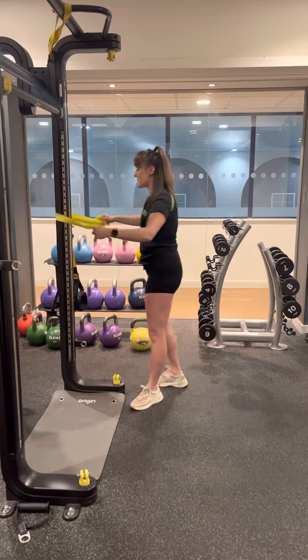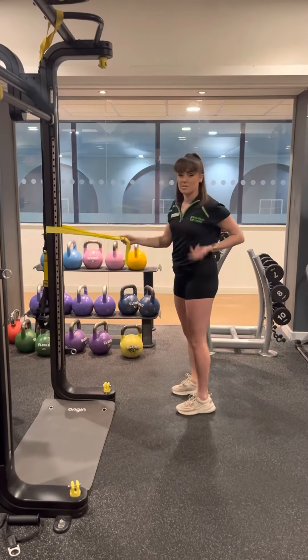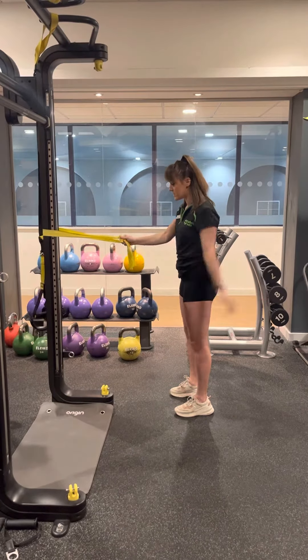Popping your band around the post, you want to make sure it's roughly in line with your chest. You don't want it too high, you don't want it too low.